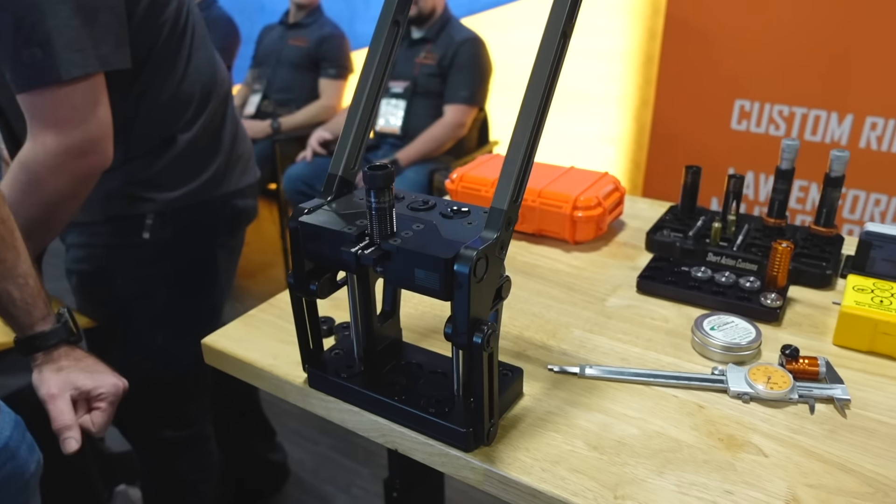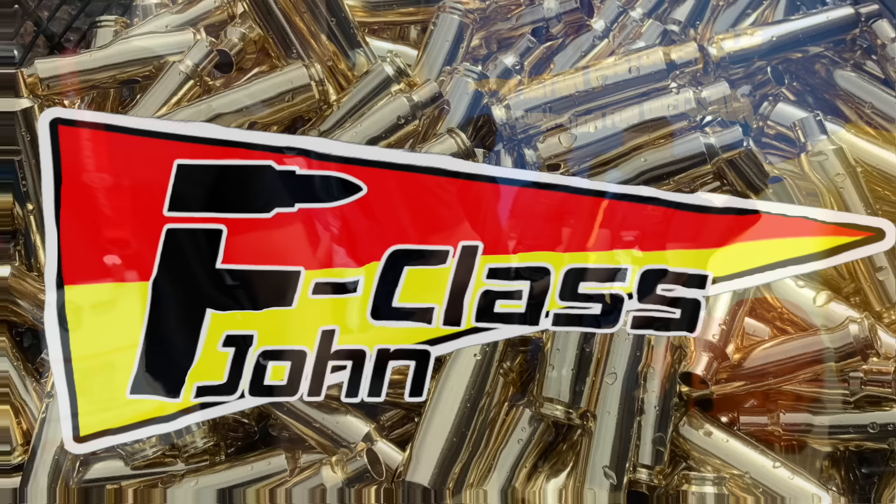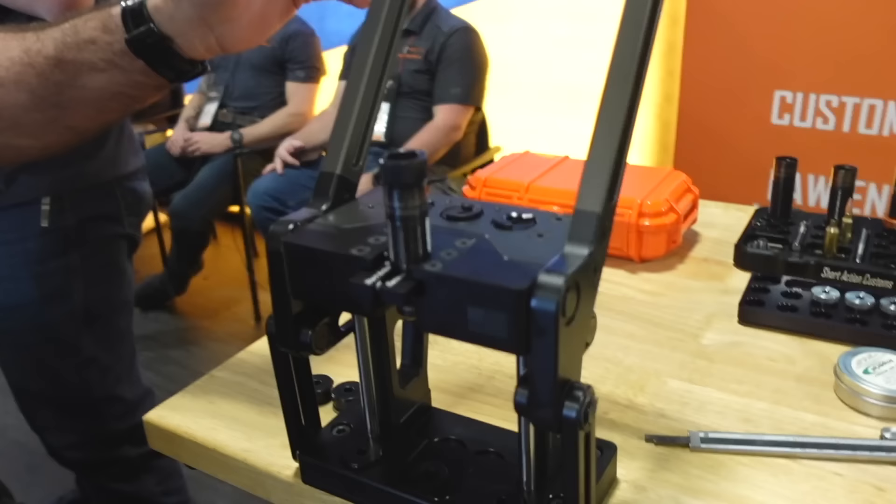All right, this is probably the most expected item that everybody's been asking me to come see. I'm here with Mark from Short Action Customs, and what do we have here? We've got our Nexus press.